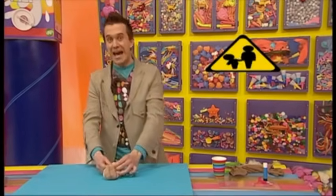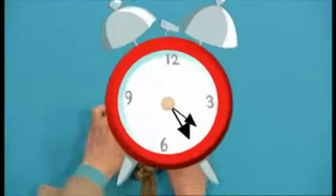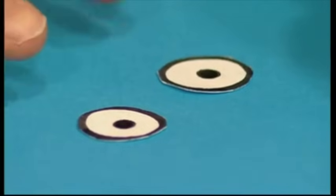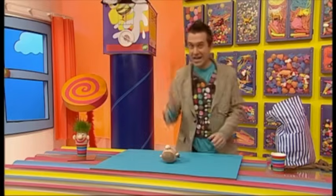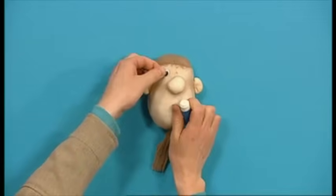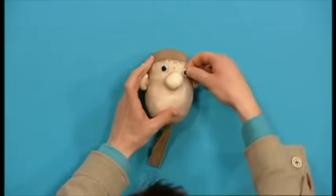You may want to ask an adult to help you with this bit, because it's a bit fiddly. Then get two googly eyes — you can make these by drawing them on white paper and cutting them out, or you can go to an art and craft shop and buy them. Here are my googly eyes. Let's stick them on. Let's get some glue. There's one, and there's two.